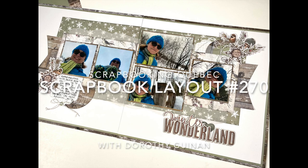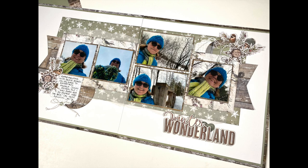Hi, it's Dorothy Guining with Scrapbooking Quebec. In this video, I'm participating in Janet Fritz's monthly YouTube collaboration, Stretch the Sketch.